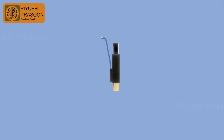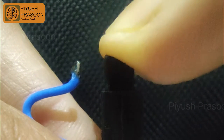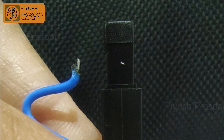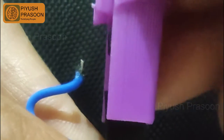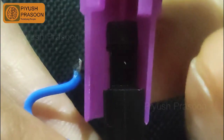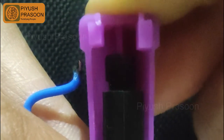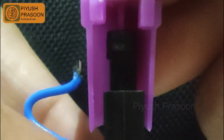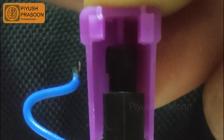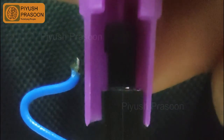This is the part where the magic happens — this part is generating electricity and as a result it is creating a spark. As you can see, whenever I am pressing the push button it is generating an electric arc between the wire and the push button. But the question is: why is it generating against the push button, as the push button is made up of plastic, and we all know plastic is a bad conductor of heat and electricity.